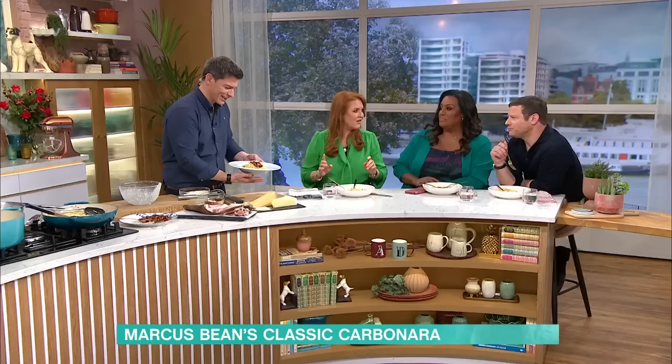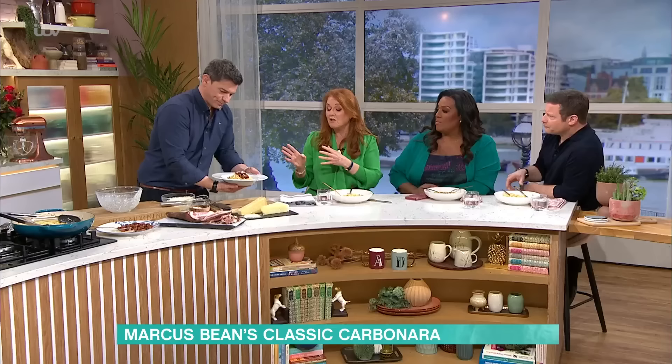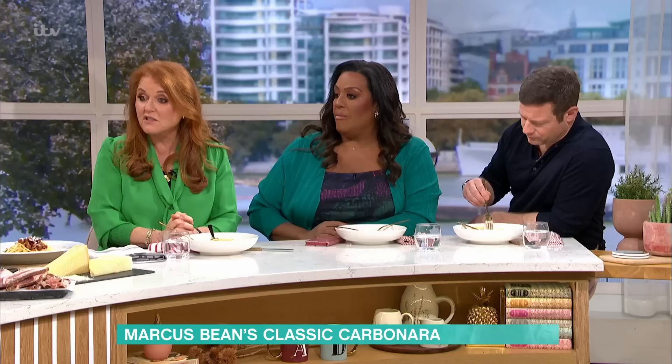There we have a fantastic classic carbonara! I'm really glad you've shown me how to do it - it's the first time I've seen it done properly, and it's so simple with not many ingredients. The one thing to remember with creating any dish: just take your time, relax, enjoy it. If you fancy giving Marcus's carbonara a go yourself, all the recipes and details are on This Morning's website.